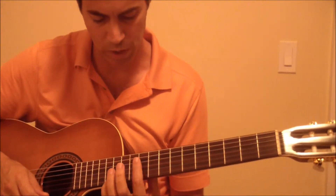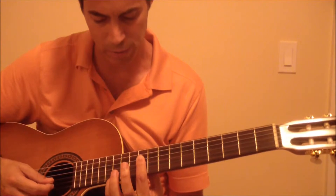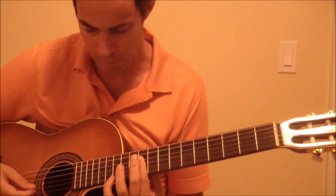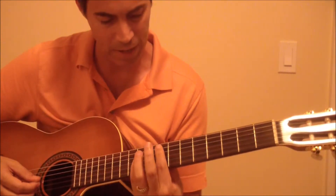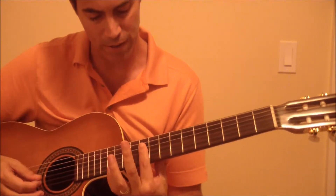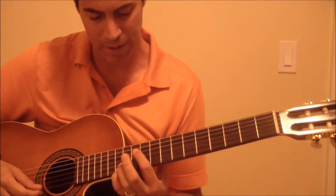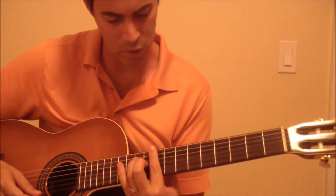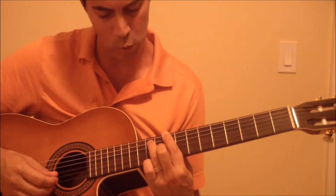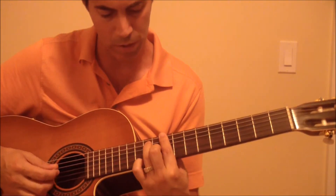Then you go to these notes up here. What you do here is you bar the tenth fret with your index finger and you hit the thirteenth fret on the E string with your pinky. In effect that's actually an F chord there, but you're barring the tenth fret so it actually makes it an F6, and you're adding an F note there. The next chord that you do is a C sharp 7, and you add this note down here which is the eleventh fret on the high E string, which is an E flat or D sharp note, and you go like this.